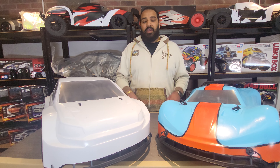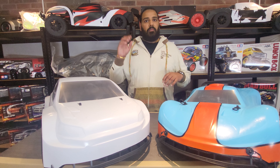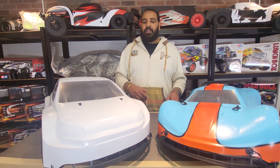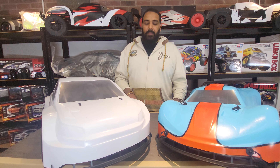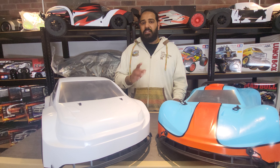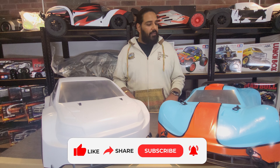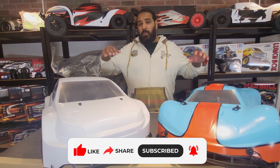If you haven't seen our videos, at the end of this video you'll see multiple options for different videos we've done on our channel, including a full guide and unboxing video on the RF5 and one on the F5. Feel free to check them out, and if you haven't already, turn on notifications so you won't miss these cars running. If you like our content, smash that subscribe button!